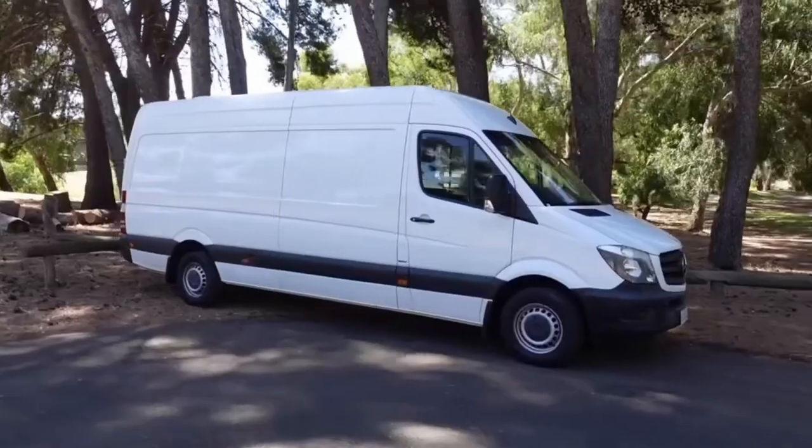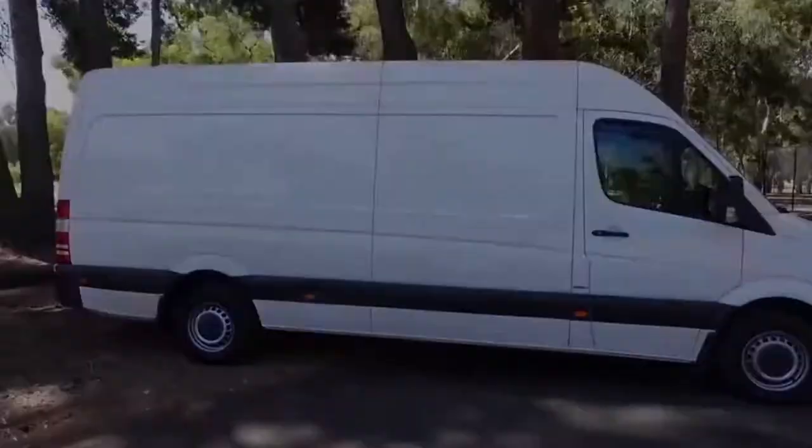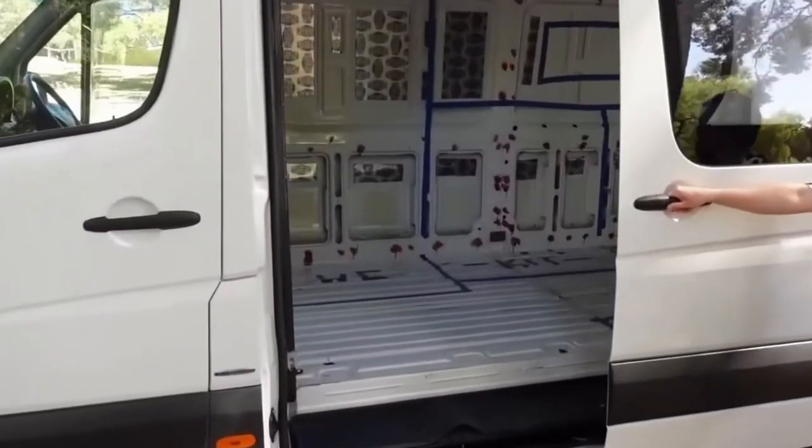We're Brad and Jazz, and this is our 2015 long-wheelbase Mercedes Sprinter. This year, we will be turning this empty cargo van into an off-grid luxury motorhome.